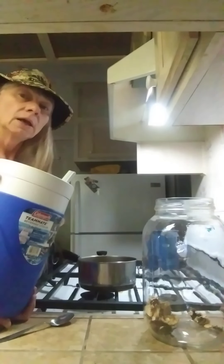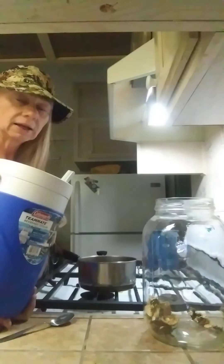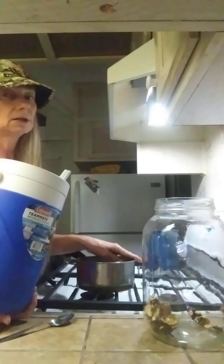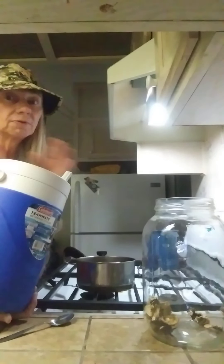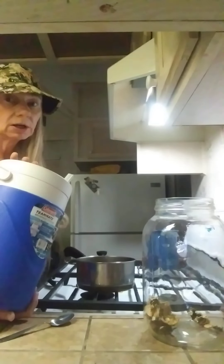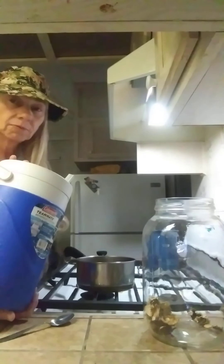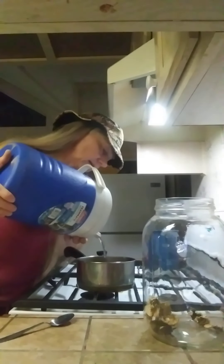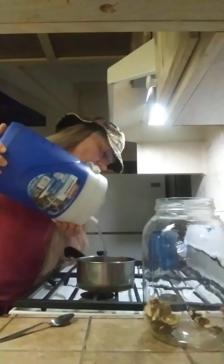I get it at natural grocers for a quarter a gallon. And people say you need to put minerals back in. Look, I'm making stuff with it, okay? It doesn't need to have anything in it. This is very good for fermenting kombucha and any kind of water kefir and for teas and for medicines.